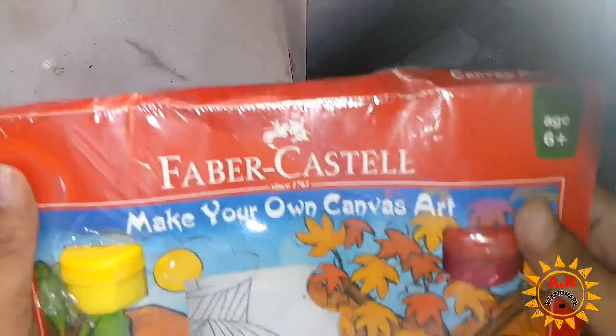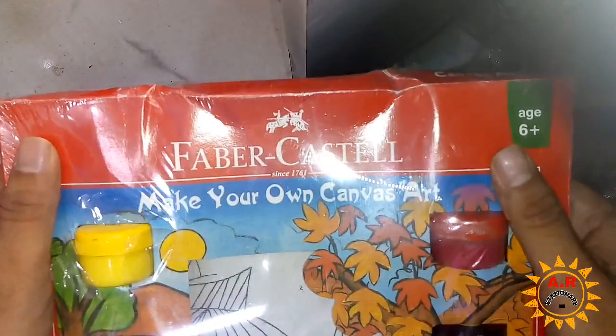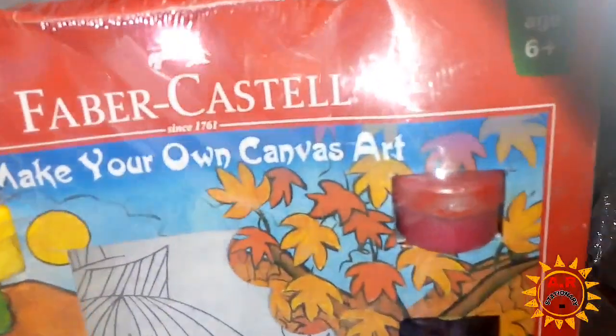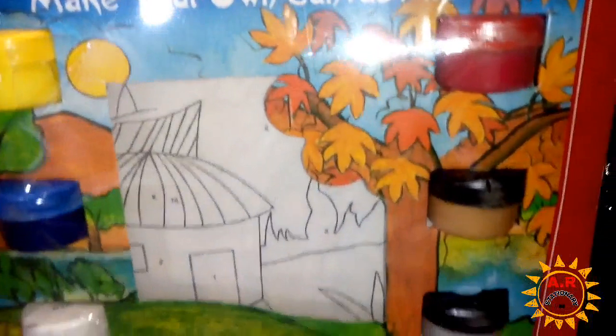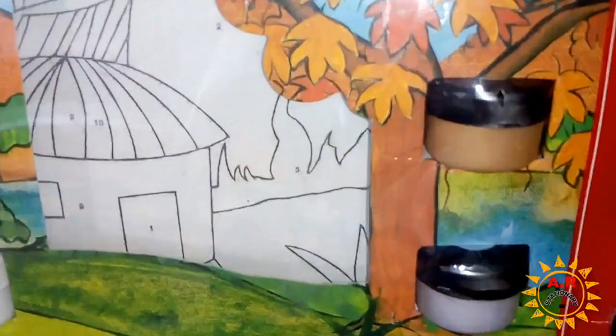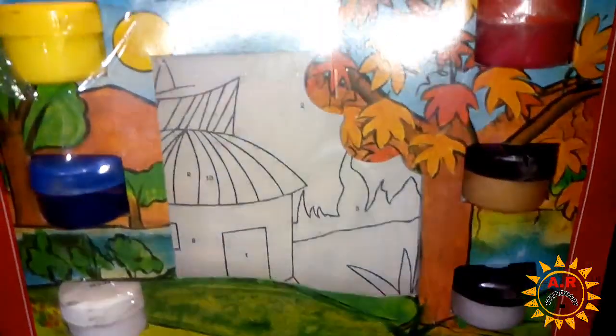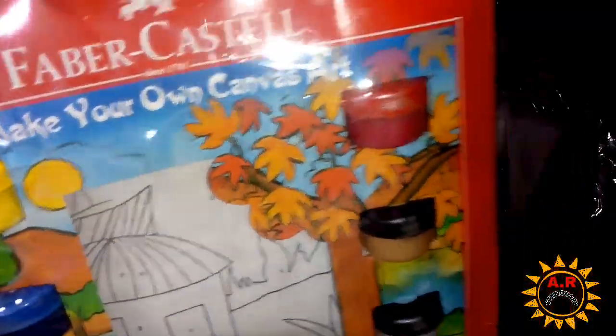Welcome back दोस्तों, आज मैं आपको दिखाने वाला हूँ Faber-Castell Canvas Set. दोस्तों, यह आपको 6 colors में मिलता है। यह तो छोटे वाला है — clean से देख लीजिए दोस्तों।